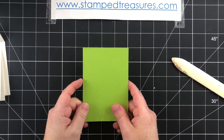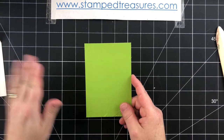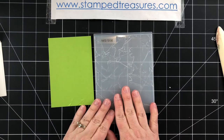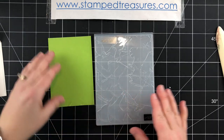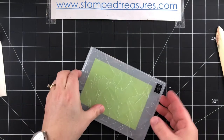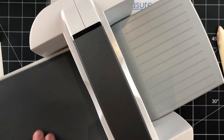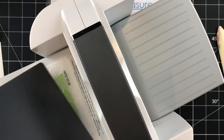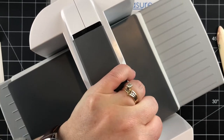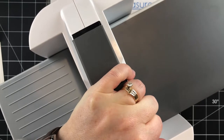Before we get started I'm going to take this piece of granny apple green cardstock, which measures three and a quarter by four and three quarters, and emboss it using the painted texture embossing folder. This embossing folder is stunning — it gives the look of thick smears of paint on your cardstock. I love it and it's so versatile you can use it for pretty much anything.